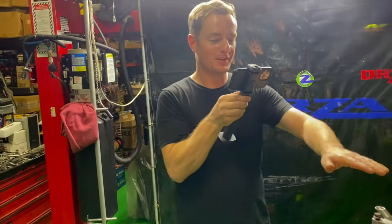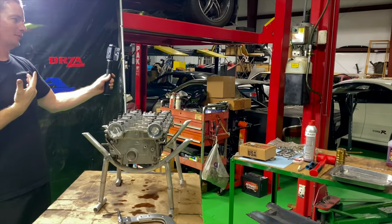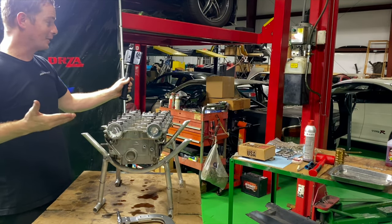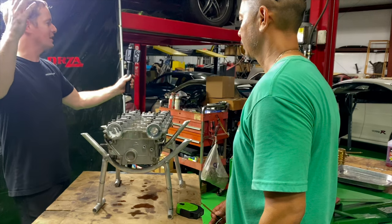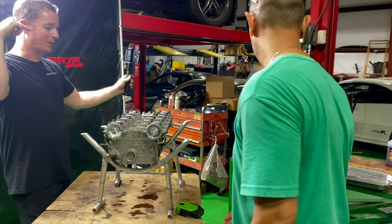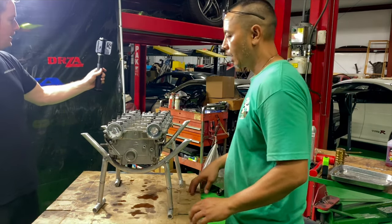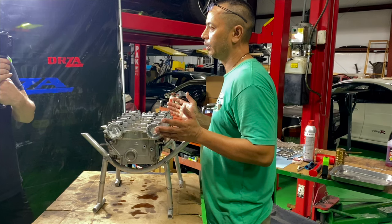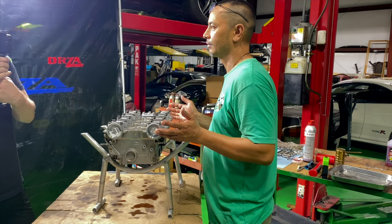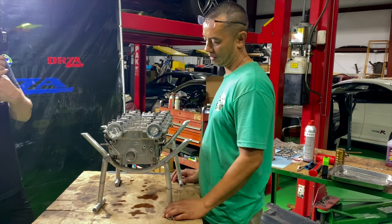I cannot wait to hear these cams and hear this thing start up. I'm probably going to cry — I've already told Derek this. I'm a sensitive guy; if you guys didn't notice already, in the first video I cried. When this thing starts back up and we are driving this car, it is going to be a monumental moment. Next step is putting in the lifters and the cams. I thought we were building this thing to run like a Cadillac? Sequential, two-step, everything — E85. We're not driving around like a Cadillac. No. My right foot says no.